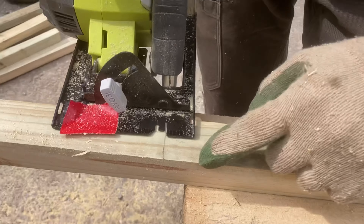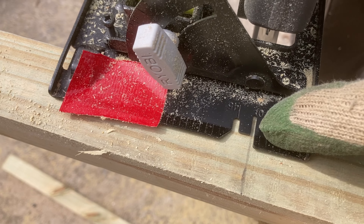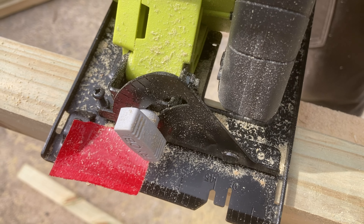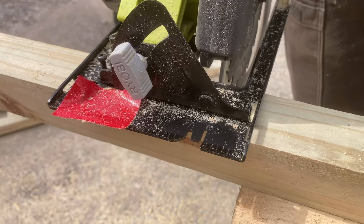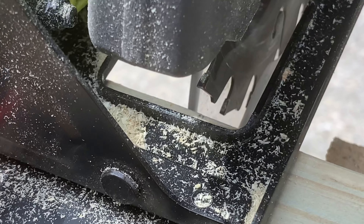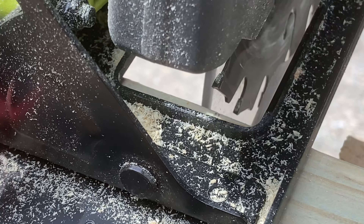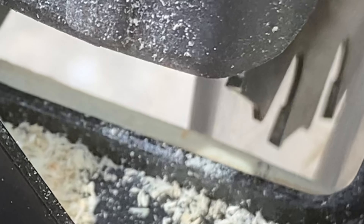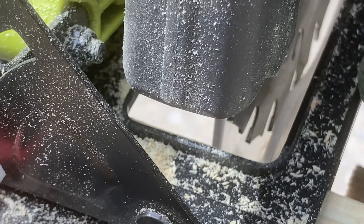For a cut like this, you line up your pencil mark with the groove, but by the time the saw blade contacts the wood you can no longer see your pencil mark. What I do is look in here, start the blade, and see where it just starts nicking the wood. From there I adjust forward or backwards so my board is the right length.